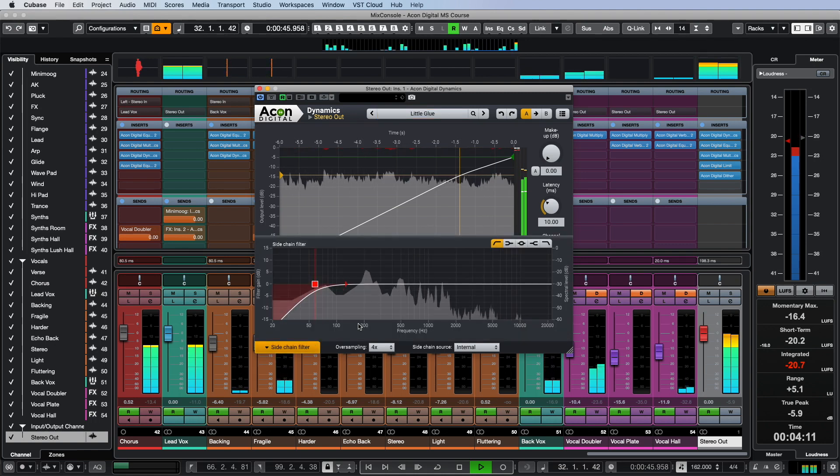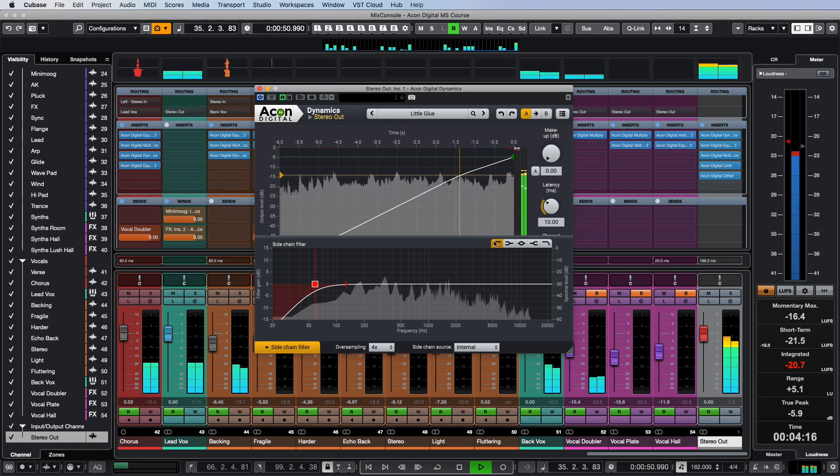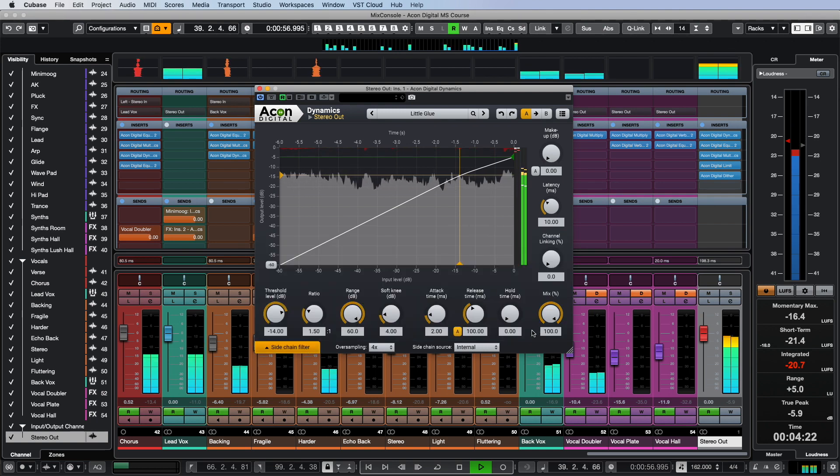Stereo compression on the master can ruin the mix, making it constricted and narrow. With the sidechain filter I cut the low frequencies on the detector signal so that the compressor doesn't kick in from the low frequency bass and drum signals.